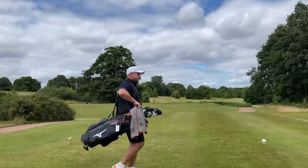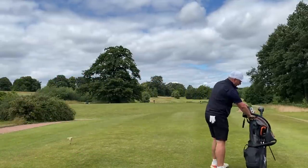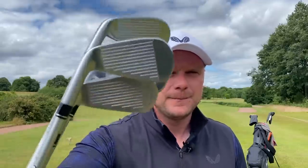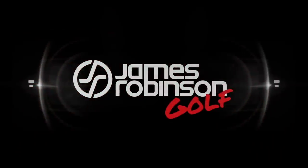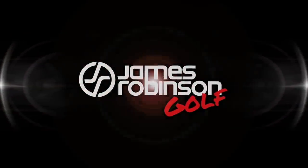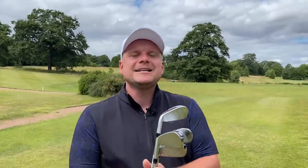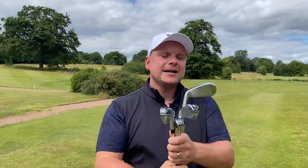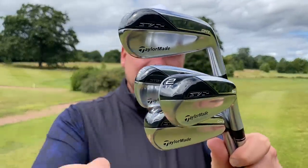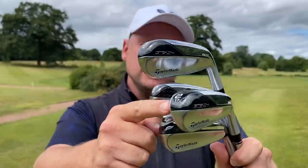The top end of the golf bag is something that so many golfers always get wrong. To help battle this, TaylorMade have now released even more clubs for the Stealth line-up. Hi everyone, my name's James Robinson and welcome to this YouTube channel. In today's video I have a brand new set of golf clubs on offer from TaylorMade — these are the TaylorMade Stealth DHY and UDI irons.